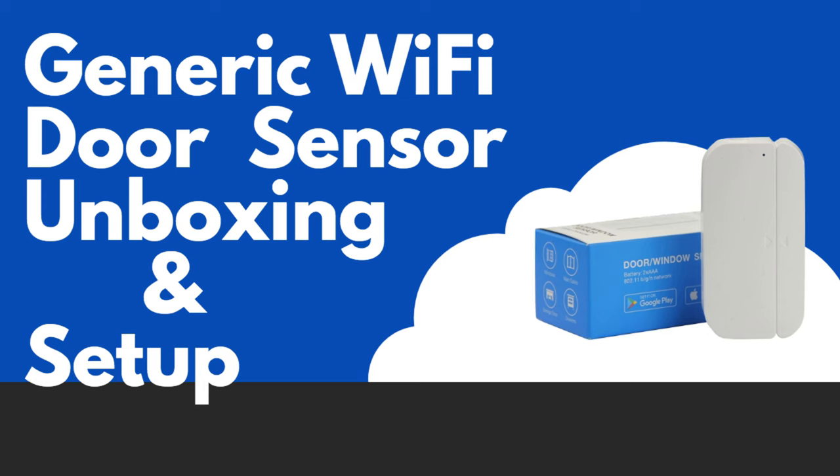Hello and welcome to another video by the Bearded Tech Guy. In this video I will be taking a look at a generic brand door or window sensor that is ultimately made by Hank Electronics, which after doing some research appears to be a company located out of China.